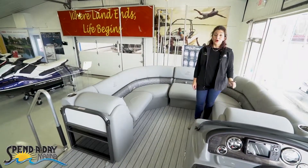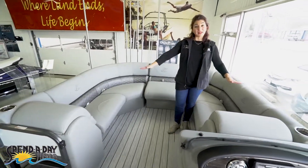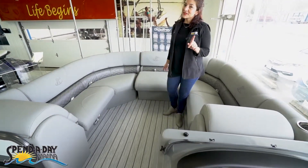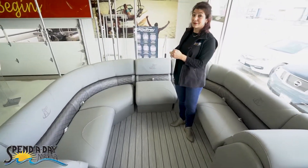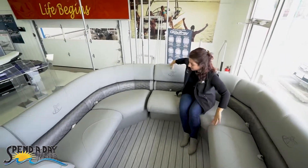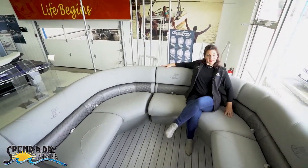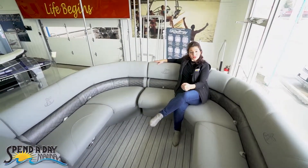Let me show you the bow. In the bow, we have a port and starboard lounger, so you can lounge on either side. You'll also notice this extra seat right in the middle. This is called the bow filler seat. This allows you to use that little extra spot that you get in the bow loungers and incorporate two additional people.